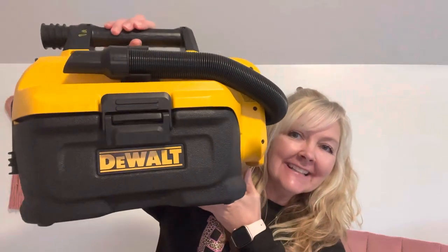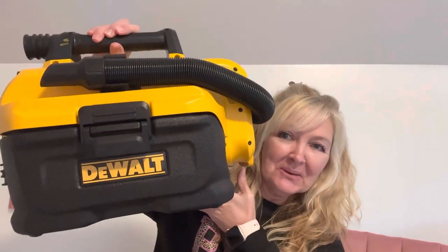So today's new to me is — and I think the gentlemen will enjoy this as much as the ladies do — today's new to me is this DeWalt vacuum. It is a wet and dry vac, handheld and cordless, which is perfect because I take it all over the place.